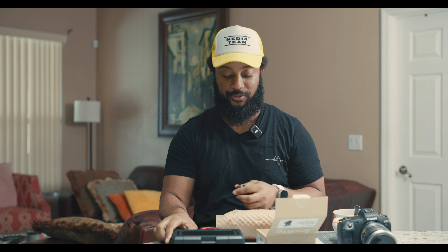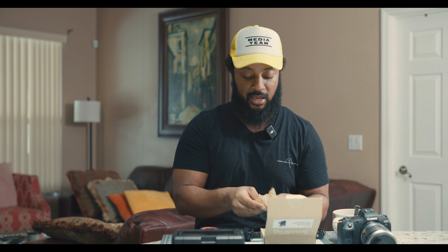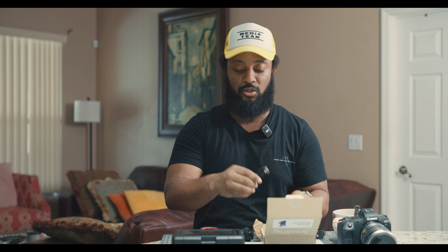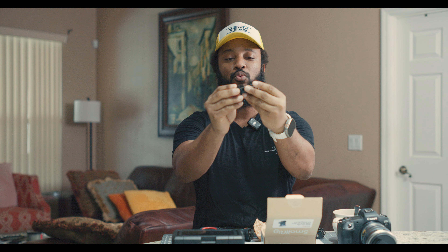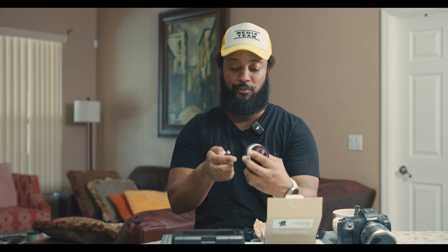I returned it and instead I got this, which is the SmallRig handle. This is the SmallRig side handle with two-in-one locating screw. It actually opens up — or retracts, I should say — when you screw in the piece. So this should be the piece that works. Let's open it up and find out.